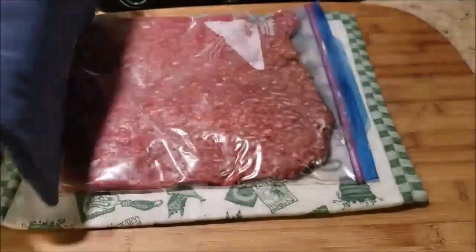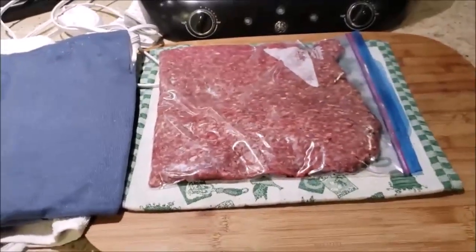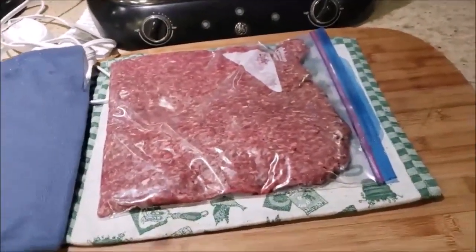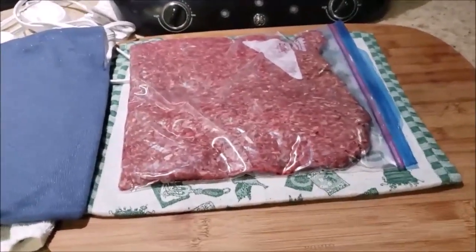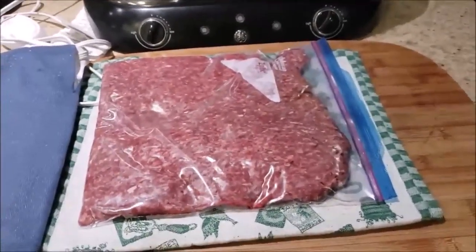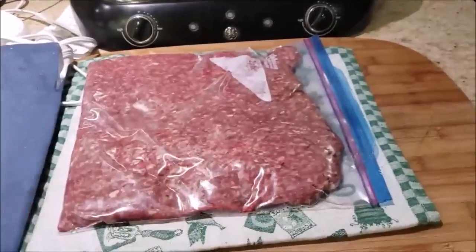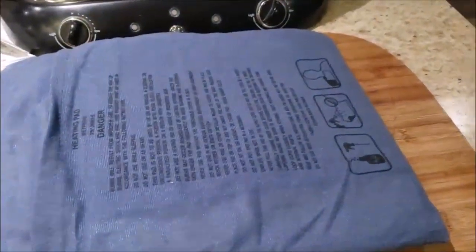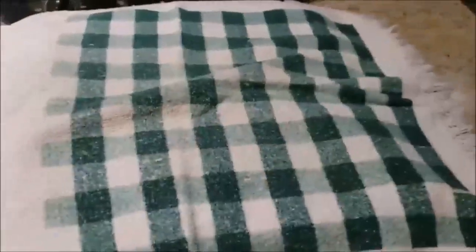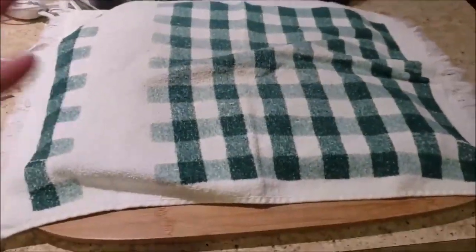I bought it specifically for thawing out dinner. I hardly ever take it out early in the morning because sometimes I don't know what I want to cook, so I wait until midday, make my decision, and put it under a heating pad, cover it up with a towel, and within an hour it's thawed out.